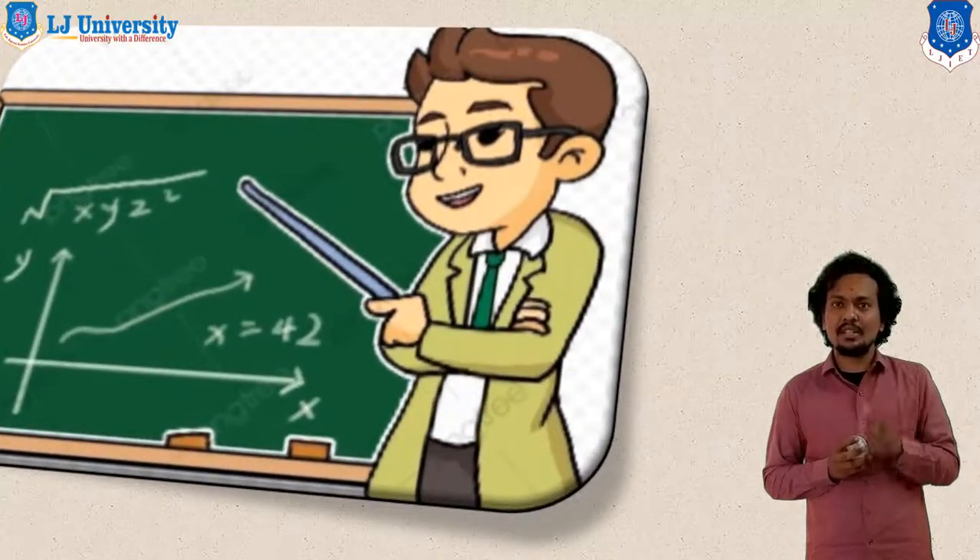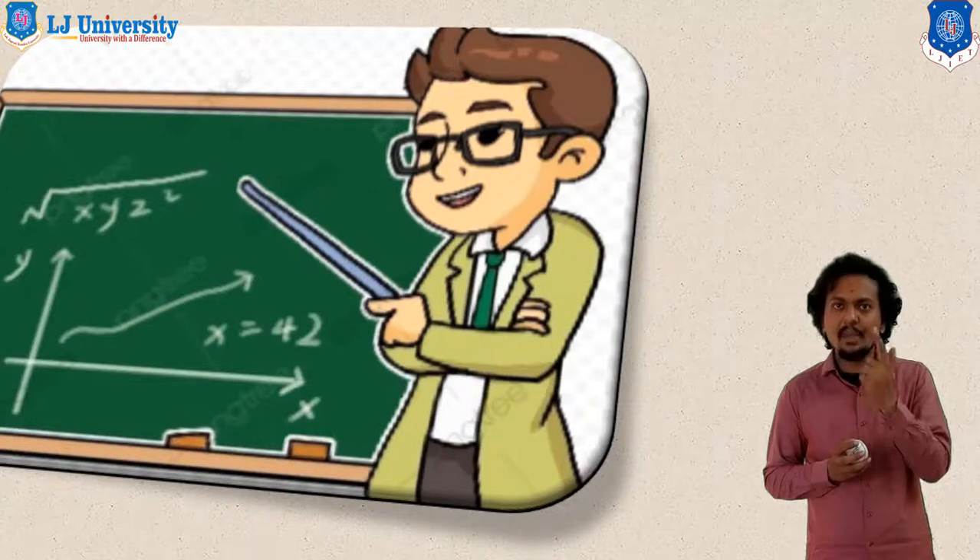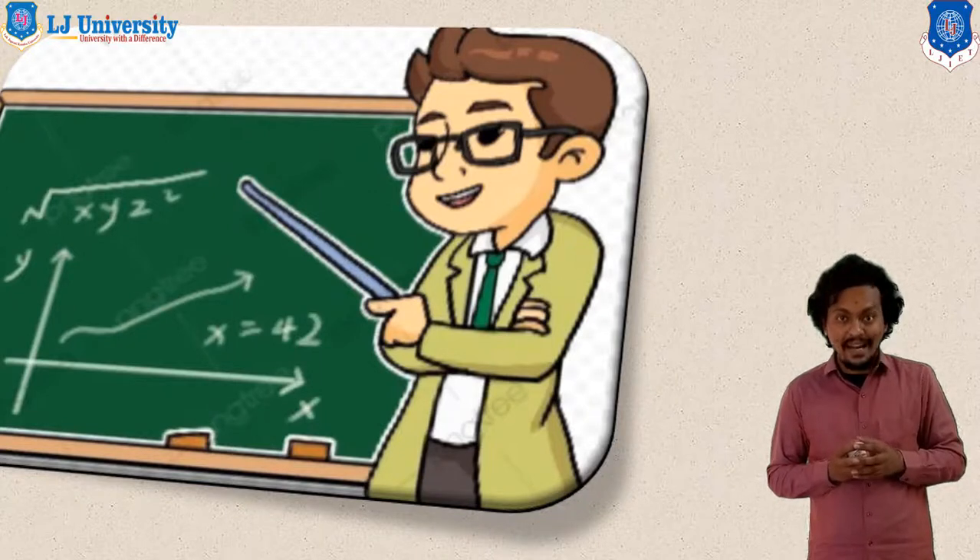This is all about the chemical energy-based processes — electrochemical machining and electrochemical grinding. Thank you all.